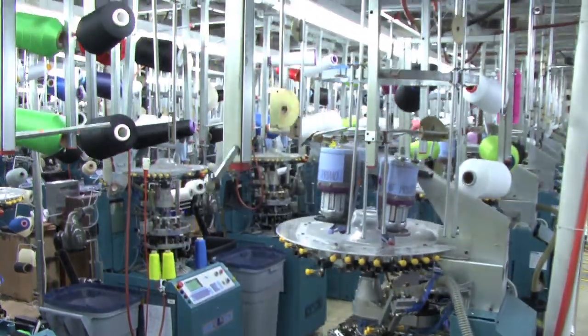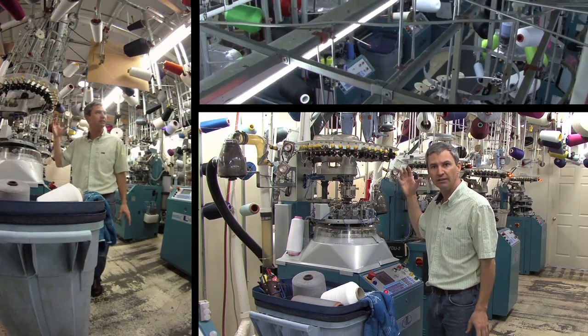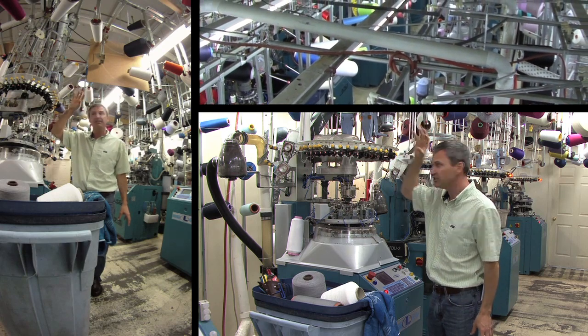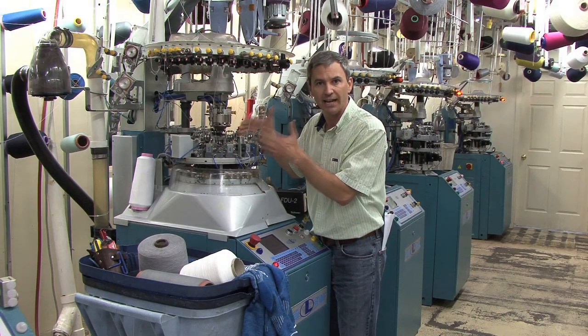We hang these yarns on what we call a Creole Rack, which you see here. This Creole Rack is built around this machine to carry this yarn, and this yarn we thread through a series of guides and tubes to end up actually at the cylinder where the knitting happens.